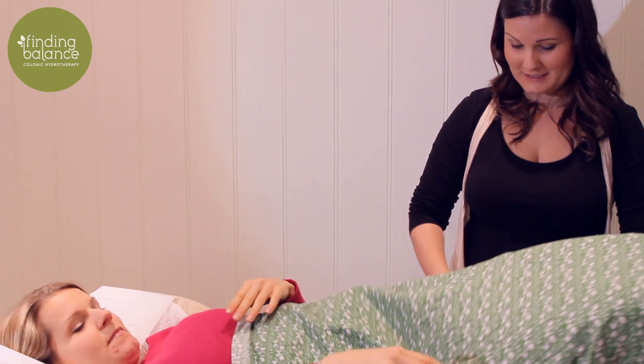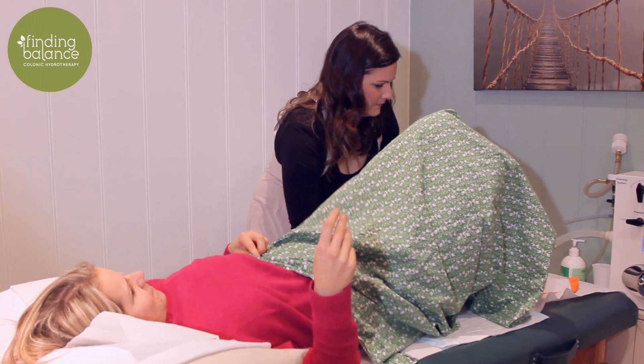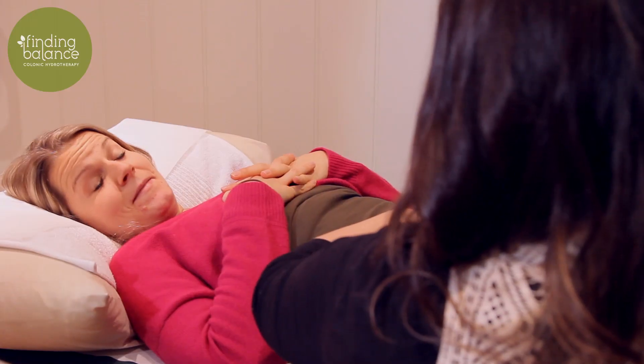You will then roll onto your side as a small tube is inserted. Once on your back you will remain in this position with your knees bent for the remainder of the colonic. Very gently we introduce water into the bowel. The therapist keeps a dialogue with you to make sure you are feeling safe and comfortable.